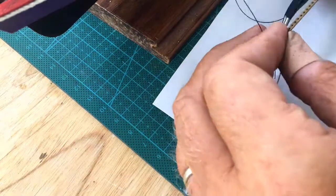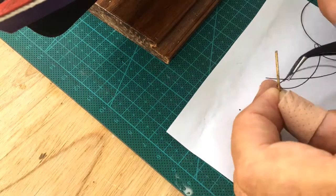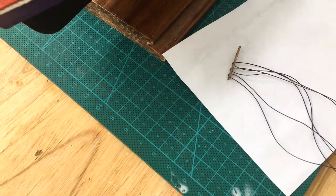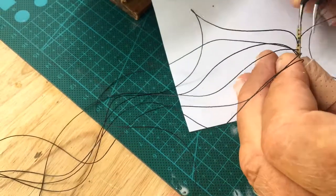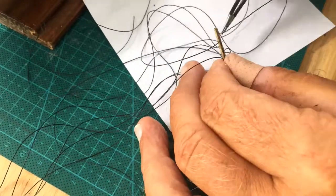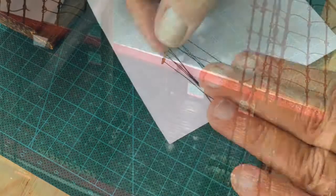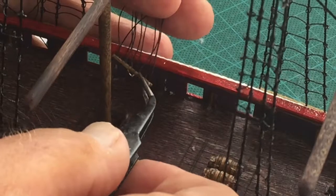Before I attach these supports for the rigging lines, I found that it's easier to go ahead and pre-thread them. Just leave extra threads so you have plenty to work with. Then after you have them threaded, attach them to the inside near the rail and behind each of the masts. Those are all threaded now and I've got most of them installed — I was just using this as an example.